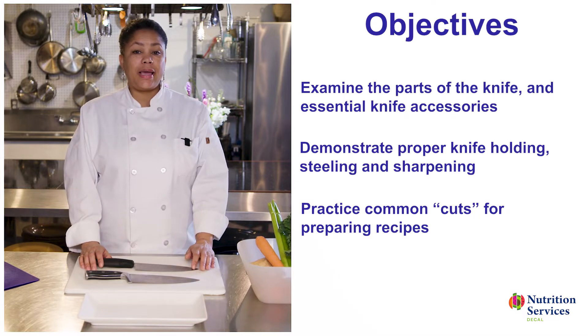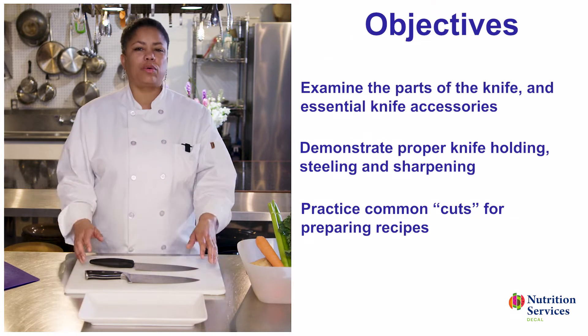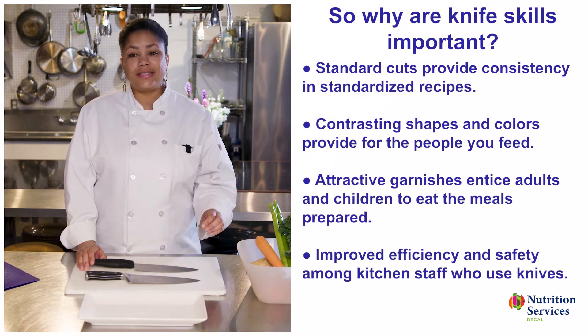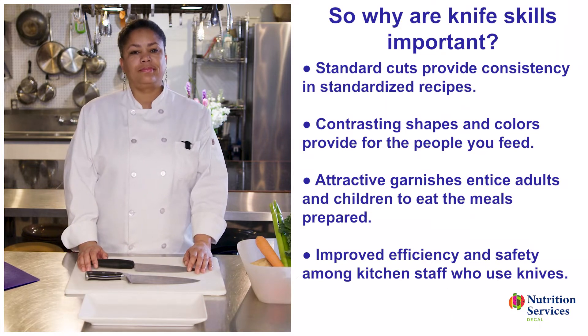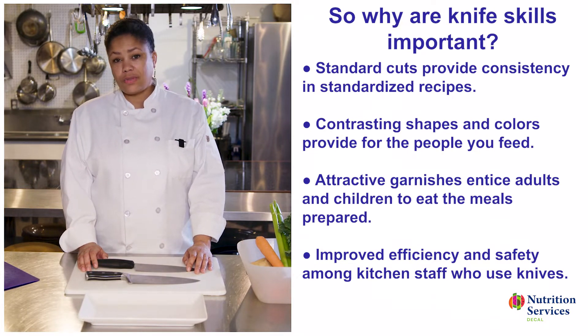Today's objectives include examining the parts of a knife and essential knife accessories, demonstrating proper knife holding, steeling and sharpening, and practicing some common cuts for preparing recipes. So, why are knife skills so important? Standard cuts provide consistency in standardized recipes, contrasting shapes and colors provide interest for the people you feed, attractive garnishes entice adults and children to eat the meals that you've prepared, and knife skills improve efficiency and safety among the kitchen staff who use knives.